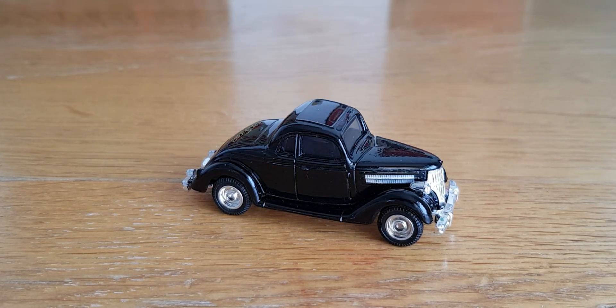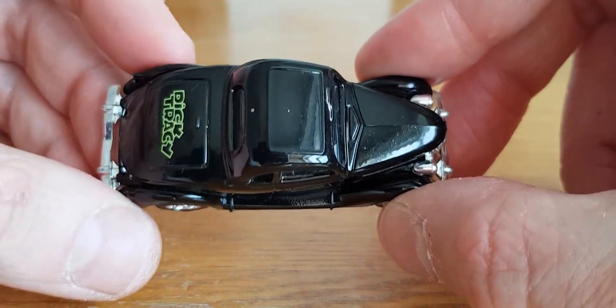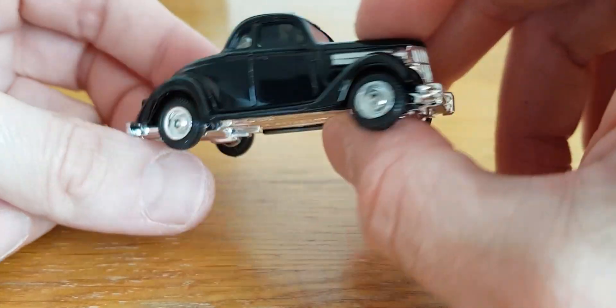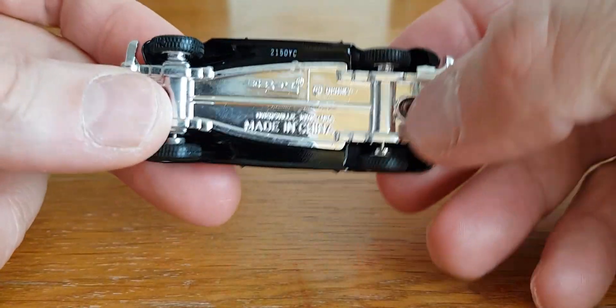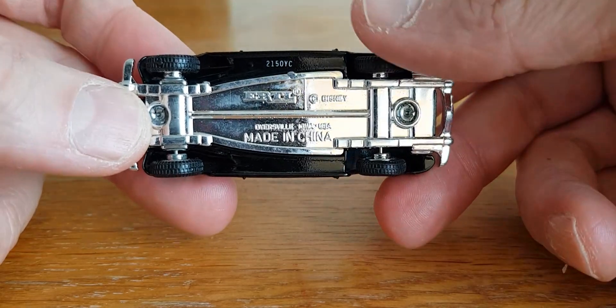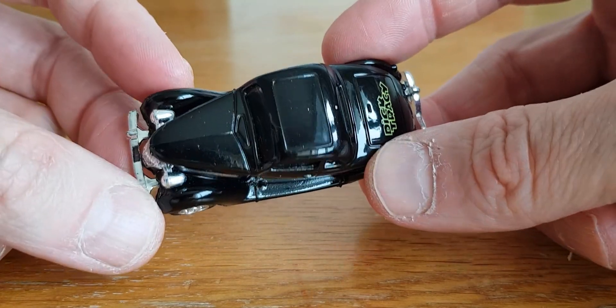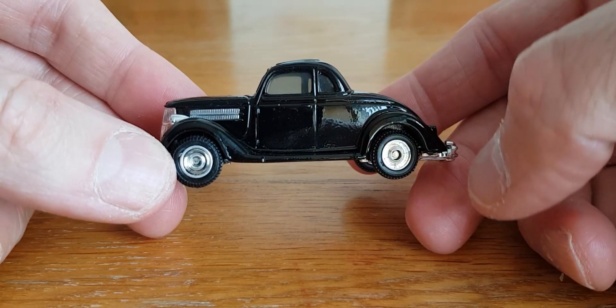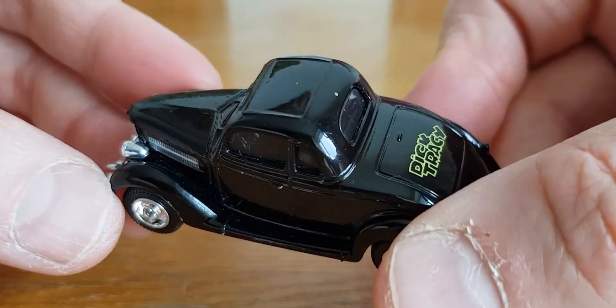The first car is the 36 V8 Ford Standard from the 1990 Dick Tracy movie. This is from Ertl. In the movie, this is the car that Dick Tracy supposedly drove. I've got the whole set of these from the movie — all the movie cars in the Dick Tracy film. These were blistered when I got them for over 25 years, because obviously the film came out in 1990. Anyway, it's black and it has two doors, so that will be the first car.